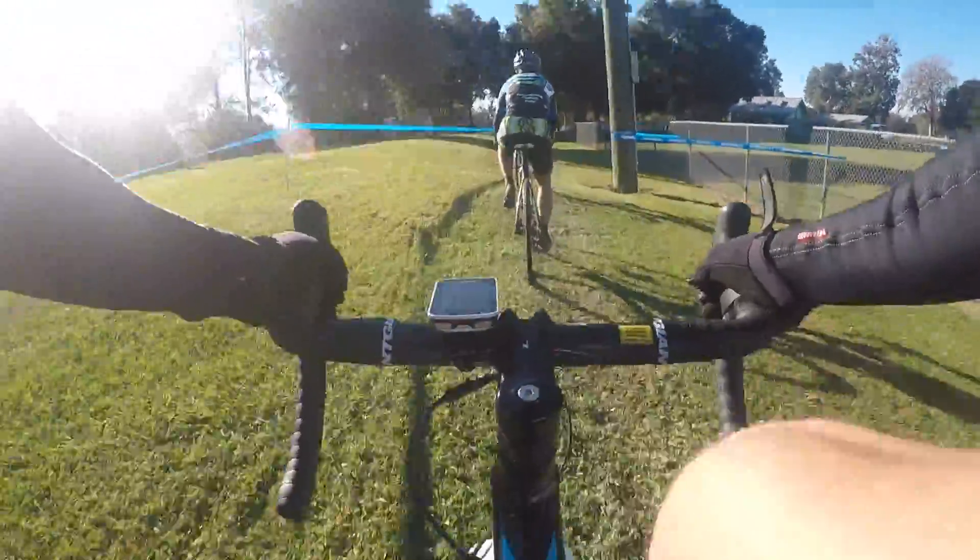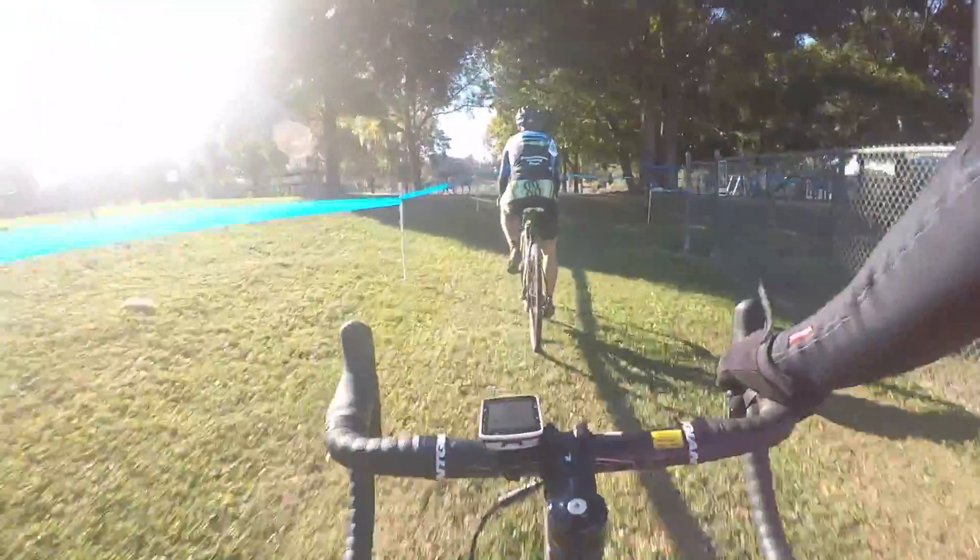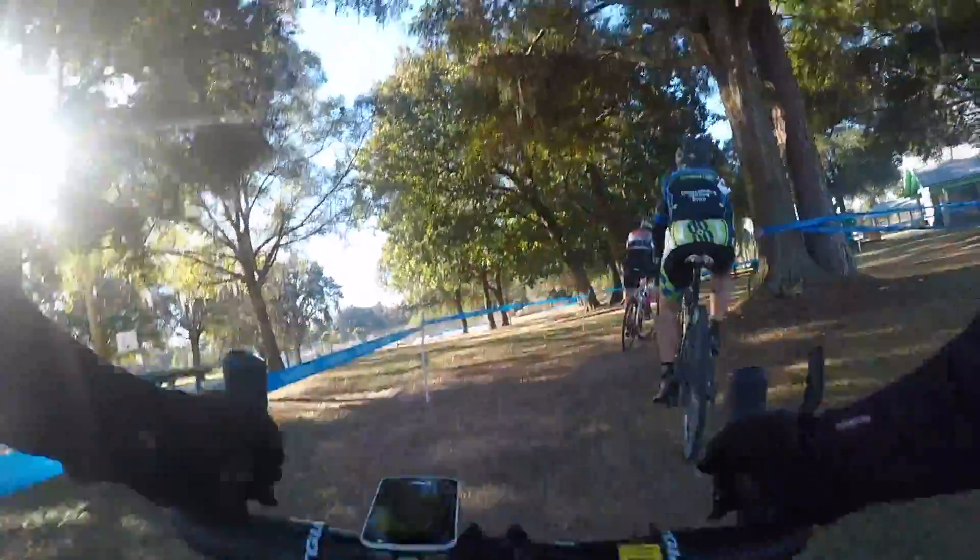You can see the sun over here — it's an early start, about 45 to 47 degrees. Absolutely perfect day for cyclocross racing, beautiful weather. The course was really dry; we're in a really dry spell right now.